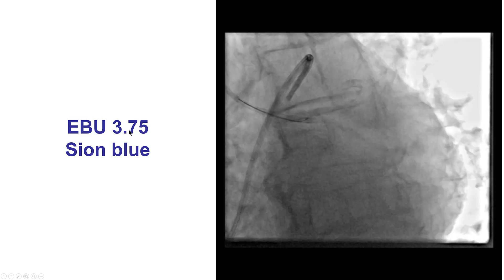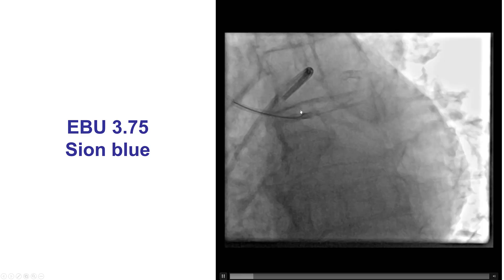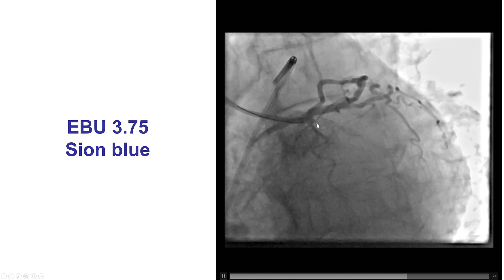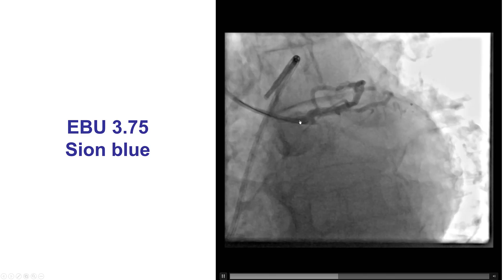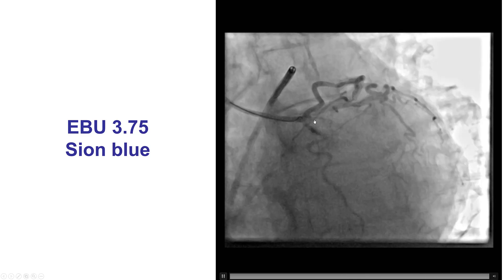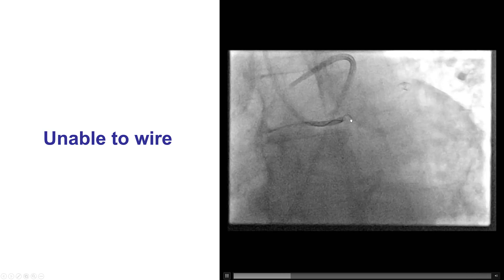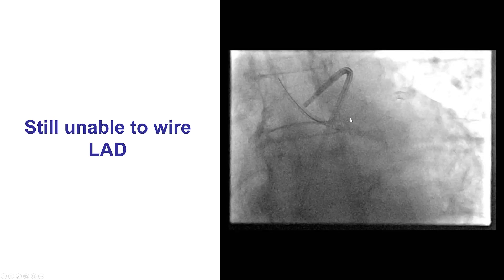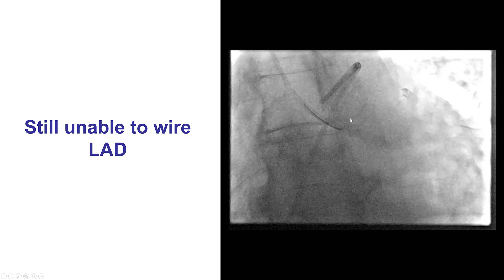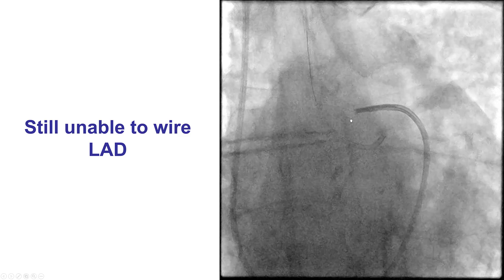We used an EBU-375 guide catheter and a workhorse wire in attempts to wire into the LAD. However, wiring was actually challenging. We had a hard time advancing the wire into the LAD. The guide was sub-selectively engaging into the circumflex, so we were unable to advance the guide wire. This was a soft guide wire. We switched to a smaller guide catheter — an EBU-35 — but still had difficulty advancing the guide wire into the LAD.